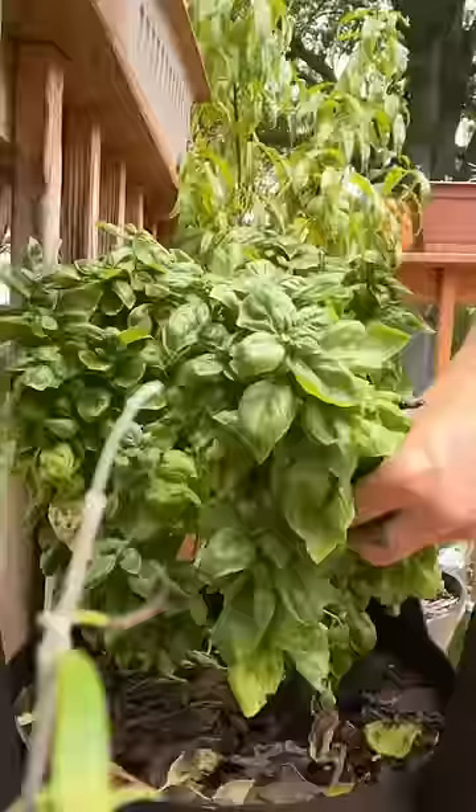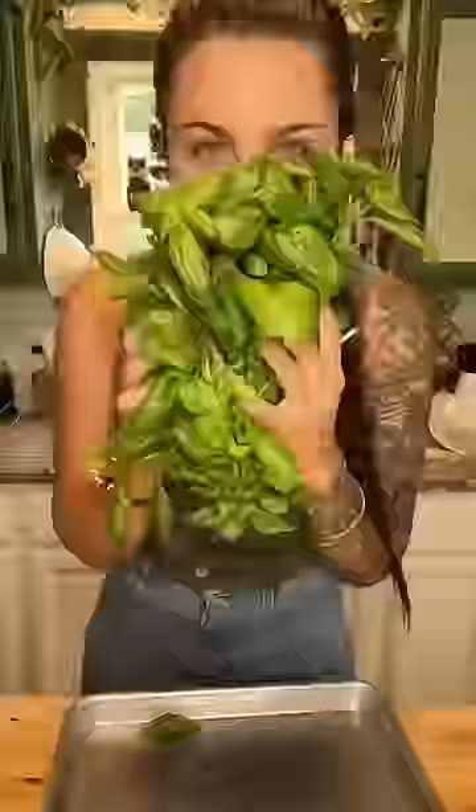To make homemade pesto, start with a little bit of olive oil and about a quarter cup of pine nuts. Give the pine nuts a nice toast, and once they're nicely toasted, remove them and set aside.